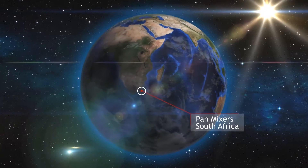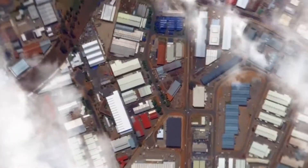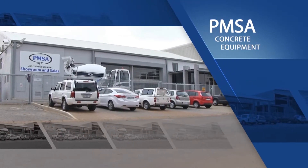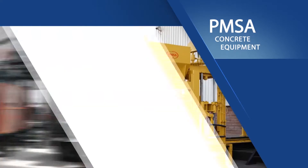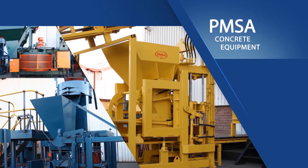PMSA is the leading and largest manufacturer and supplier in Africa of a complete range of concrete equipment, including brick, block and paving making machinery and technology. The company specializes in a comprehensive range of brick and block making machinery, from start-up to large-scale plants such as the RE1400 with associated plant equipment.